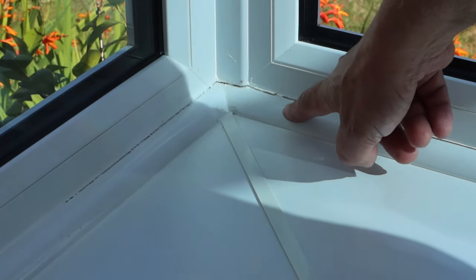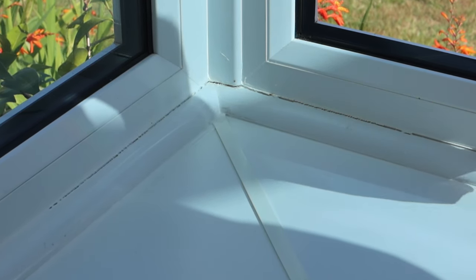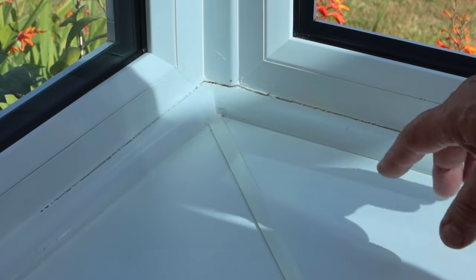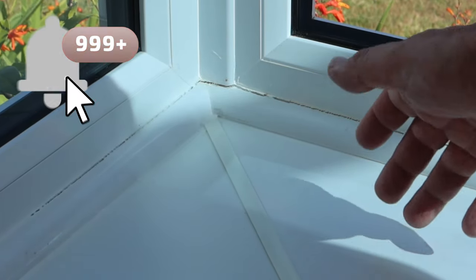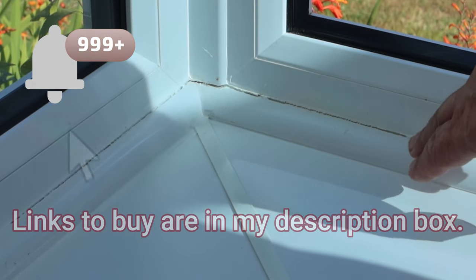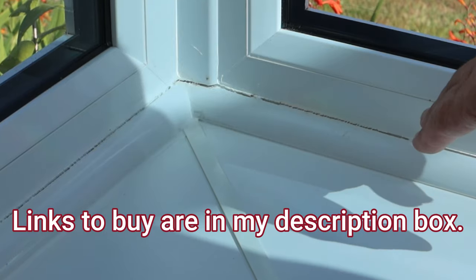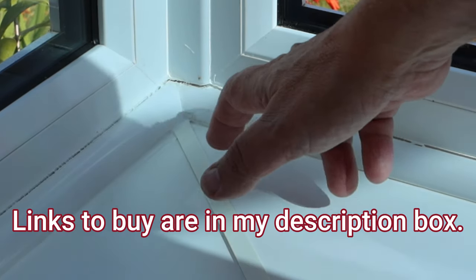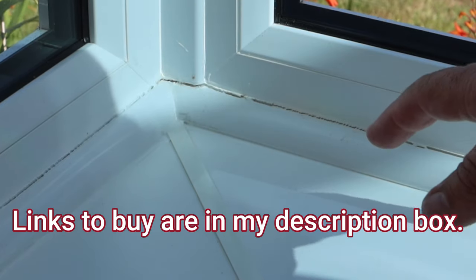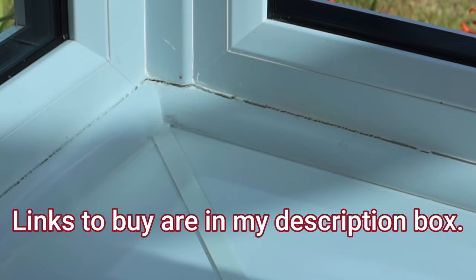You can see the gaps here between the trim and the actual UPVC window. This is because these are made of different materials — this is actually MDF covered in plastic, these are different types of plastic, and inside there you've got aluminium. That's what causes these materials to expand and contract and create a hole. If you leave it, it's unsightly, it'll get worse, and insects seem to love going in there as well.